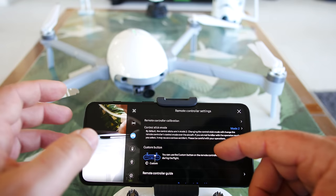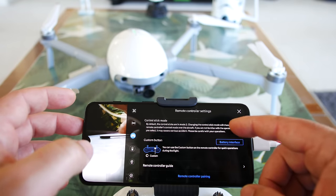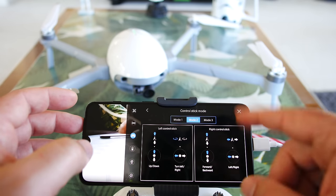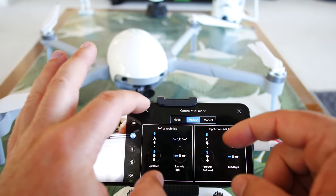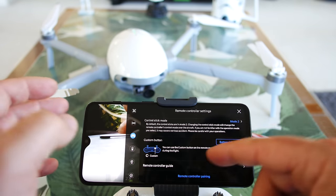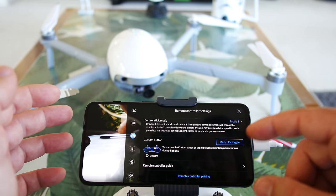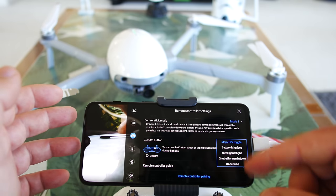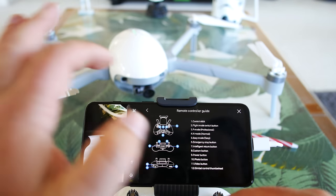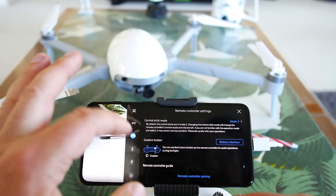Here's the controller icon tab — you can do a remote controller calibration, control stick mode selection between modes 1, 2, and 3. And there's a custom button you can adjust from the main flight interface or right here. There's also a remote controller guide so if you forget what all the buttons do, you can just click on that and it gives you a diagram of everything.